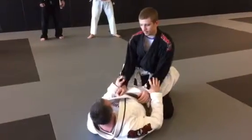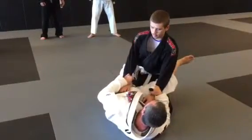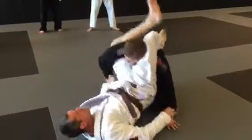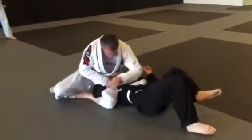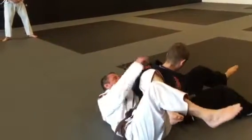We went to the rolling omoplata. Now he rolls, I come up with him, sit on his shoulder, and I roll into another omoplata.